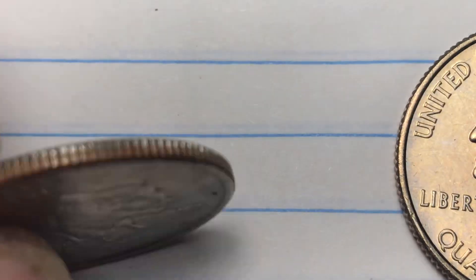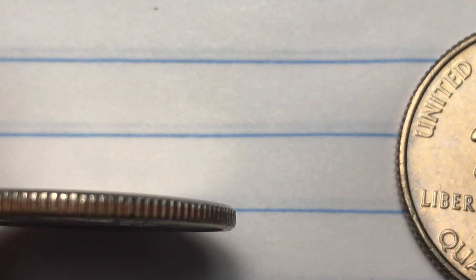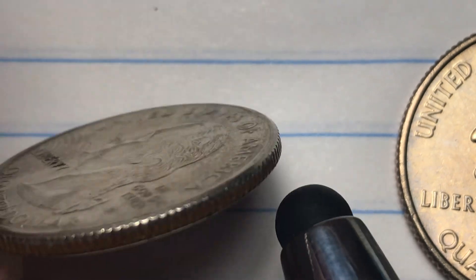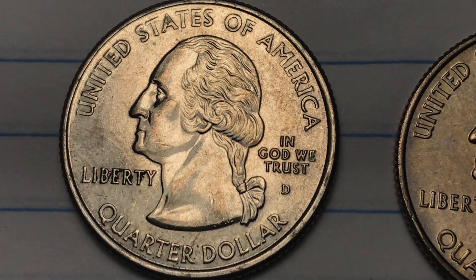If we tip this up on its side, we can see it's a copper-nickel clad copper coin. This is also made in a silver proof version, which we'll take a look at later.